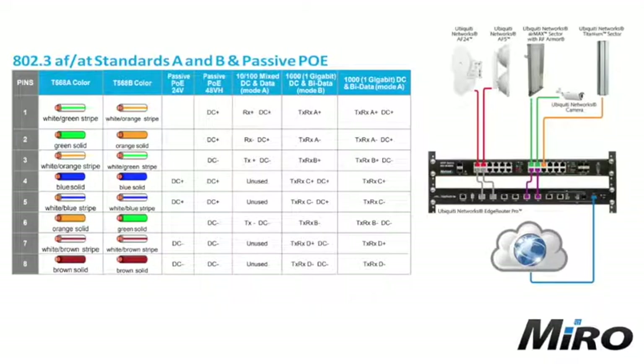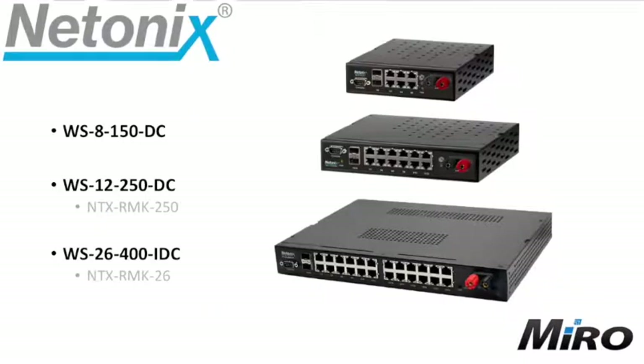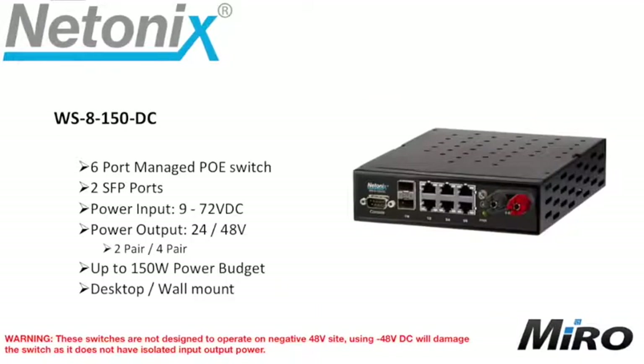Some PTZ or speed dome cameras would also require this type of power input. Now let's look at what we stock at Miro. We have decided on the following three Netonix switches: first up the WS8150DC, next in line the WS12250DC, and last but not least the WS26400IDC. Let's look at each of them briefly.